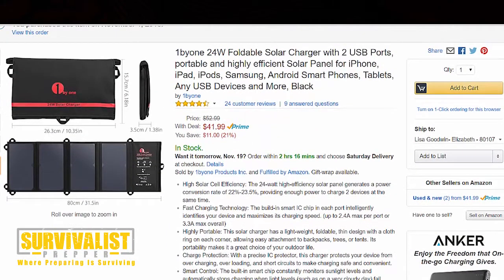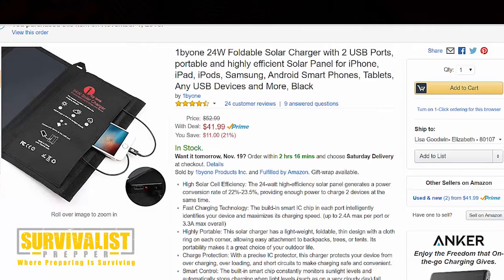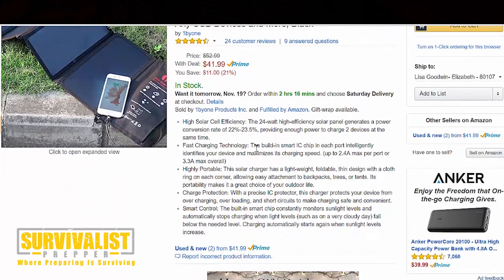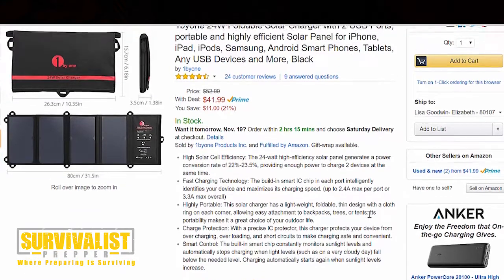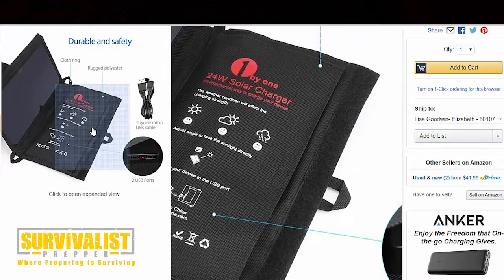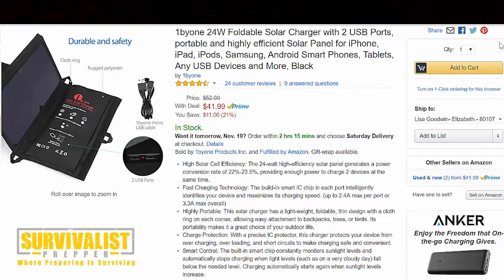Let me go to the website on Amazon real quick. On the home page it says: high solar cell efficiency — the 24 watt solar panel generates a power conversion rate of about 22 to 23.5%, which provides enough power to charge two devices at the same time. Fast charging technology — the built-in smart IC chip in each port intelligently identifies your device and maximizes charging speed. Charge protection — a precise IC protector protects your device from overcharging, overloading, and short circuits. Smart control — the built-in smart chip consistently monitors sunlight levels and automatically stops charging when light falls below the needed level.